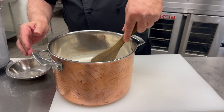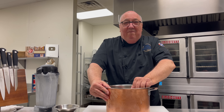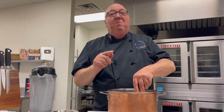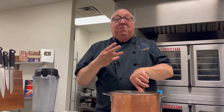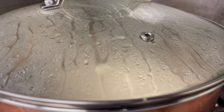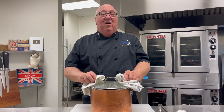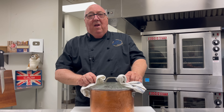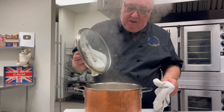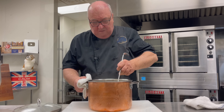Give it a stir, and then it goes on the stove. We should probably put it on a wood-burning fire, like at Hampton Court Palace, but gas or electric works fine. We let it bubble away for about an hour with the lid on. After an hour it actually smells good — definitely almondy.